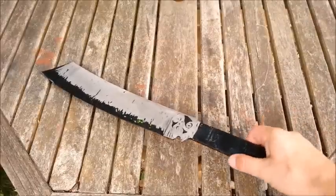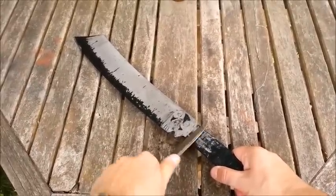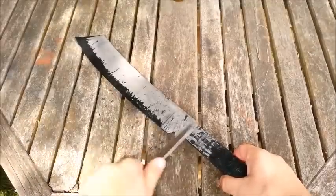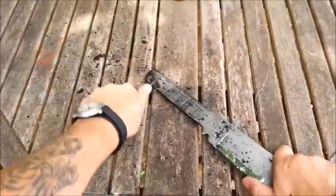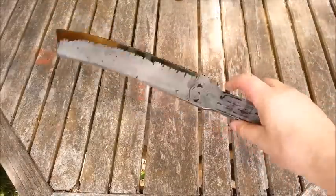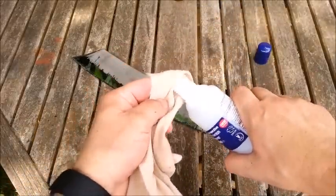Okay, now's the moment of truth — let's get this nail varnish off. We're going to scrape the worst of it off and then use acetone to clean it. I've scraped off the majority of the nail varnish with a knife and now it's just a case of getting some nail varnish remover acetone and cleaning it up.